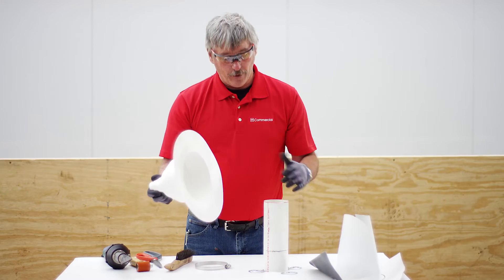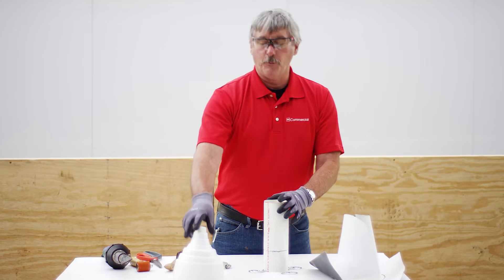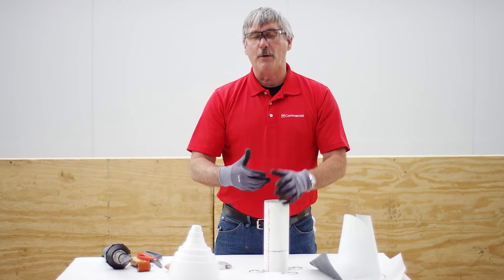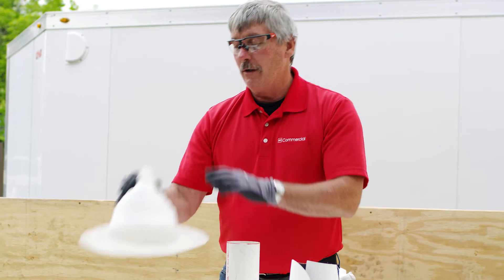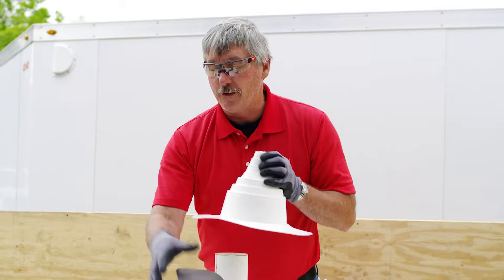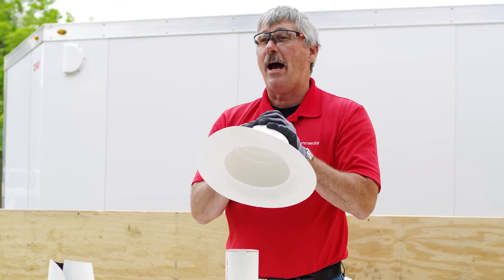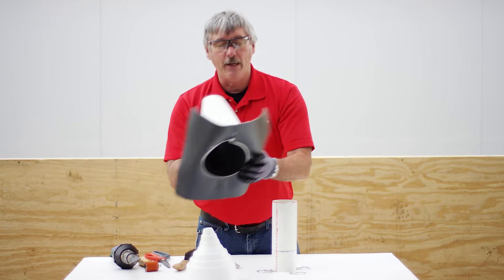This is pretty simple. If I have a pipe like this, I put it on, cut it, and slip it over. Now the problem arises if this pipe goes up and into a unit or into a wall — I can't slip it over. I've seen contractors try to cut this, slip it around, and then try to weld a patch down each one of these. That's not going to fly. It's not going to be warranted. So we came out with the split pipe boot.